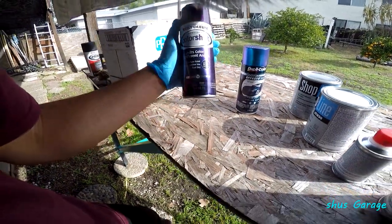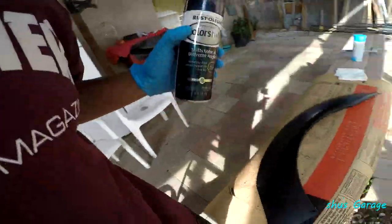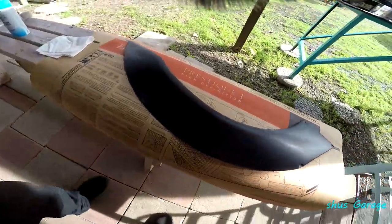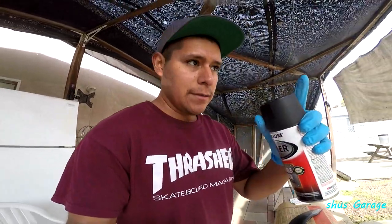Rustoleum Color Shift. It's pretty similar to the Dupli-Color one, but this one's actual paint. So I'm gonna give this one a shot. I already sanded down the fender flare and I'm about to primer it right now. I'll just put the paint here so it can heat up. Right after priming I'm gonna spray the new paint and see how it comes out.